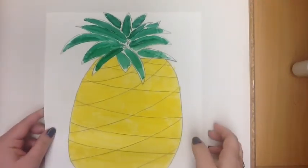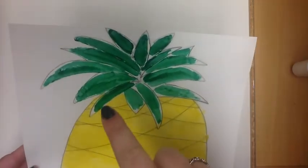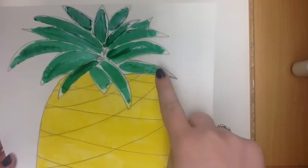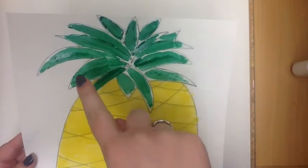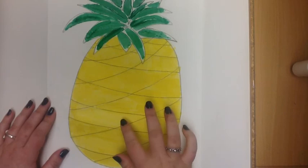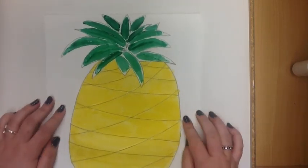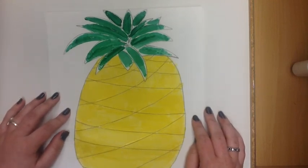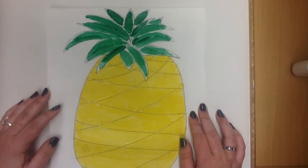As you can see, I went ahead and finished my pineapple. At the top, you're starting to be able to see the paint separating from the glue. As it dries, it will become more defined and more textured. At the bottom, you can see now that it has dried some, the textures are starting to pop out, and you'll see that at the top soon as well. Thank you for watching.